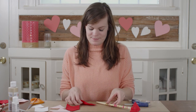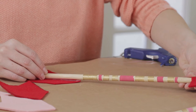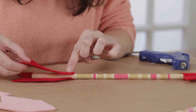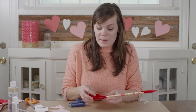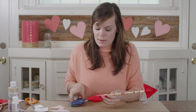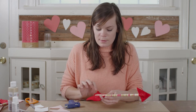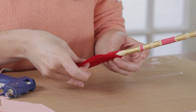Once you've glued your arrowhead, let's do the tail. To seal your tail, peel back your two pieces of felt and make a line of hot glue right on the dowel, then press your two layers of felt together really close to your dowel.